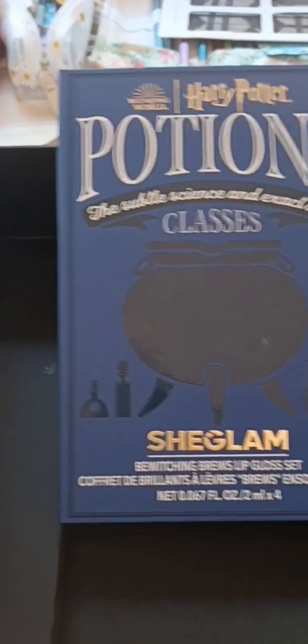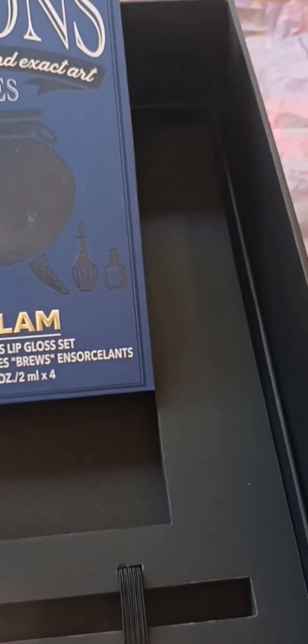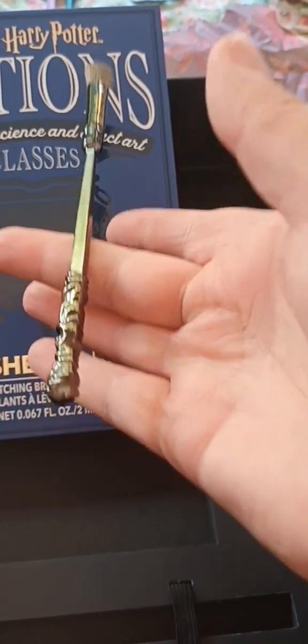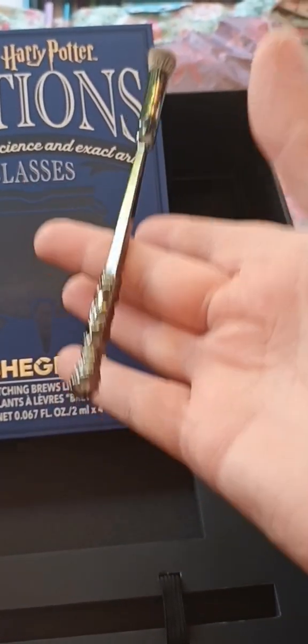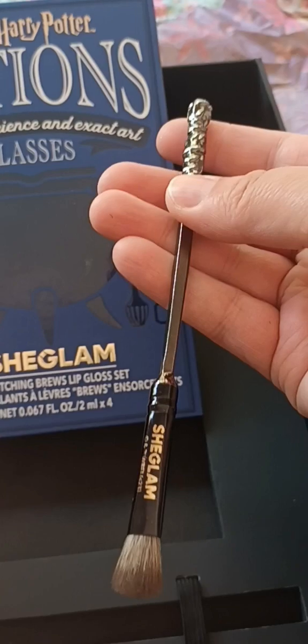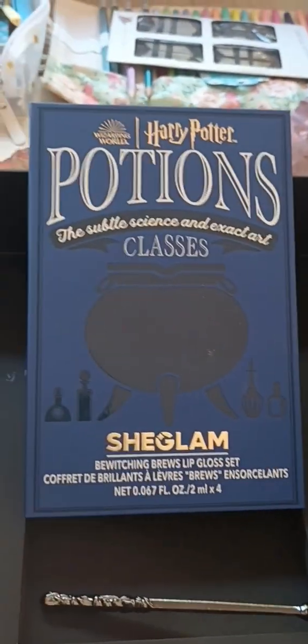And then, last but not least, is the Wand Brush Applicator. It is quite a thick eyeshadow brush, but what's nice is this bottom part is metal and it's actually got quite a bit of weight to it. It really does hold very nicely. I really absolutely love this entire set — it is absolutely amazingly well done.